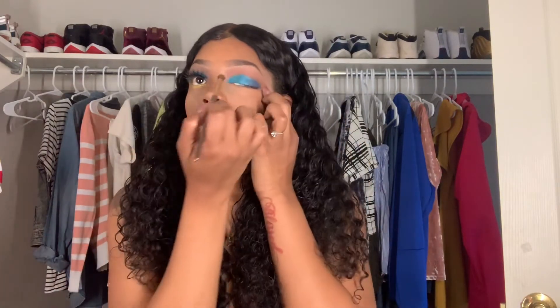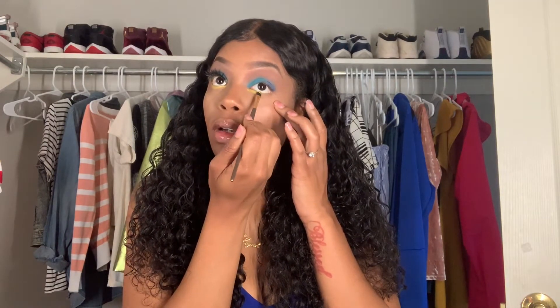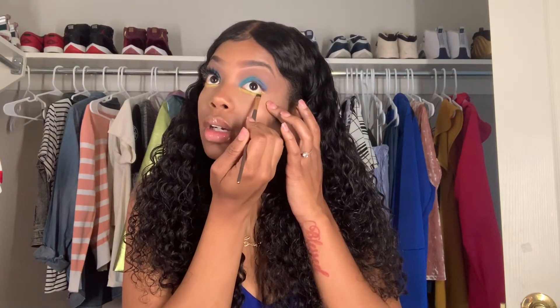I'm just going to go back in with that brown color palette. I like Morphe — I haven't tried out this palette yet, so I'm going to go with my 35U and get this gold, like a yellow-goldish color. My stomach is really growling telling me I need to eat. I'm just going to add this underneath my eyes.